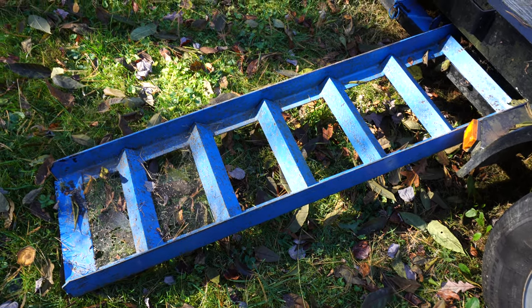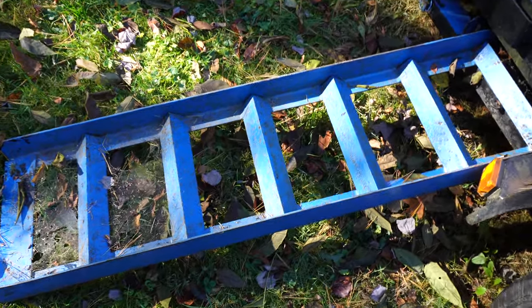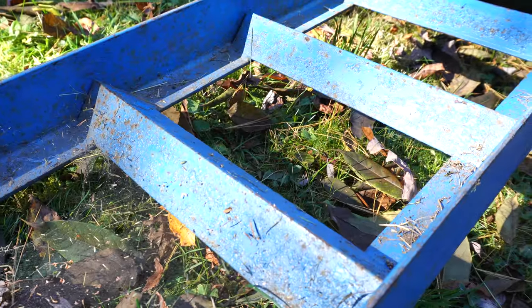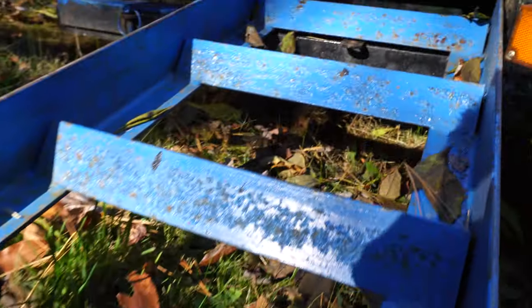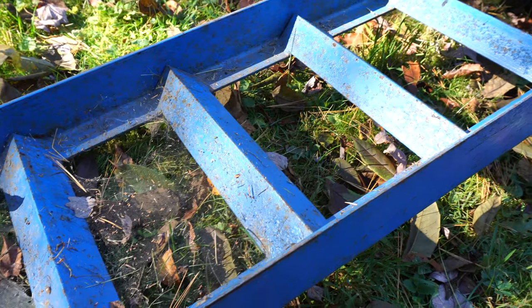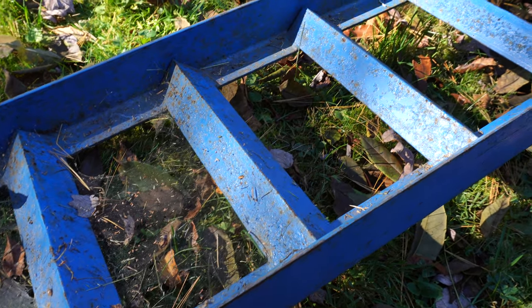So it was pretty slow, but considering the ramps are like this and other factors such as low air pressure in the tires, I think the winch did pretty well. If it had smooth ramps, I think it would have been a lot faster.